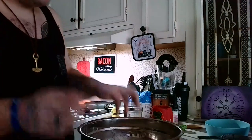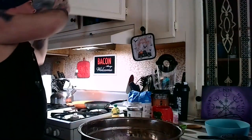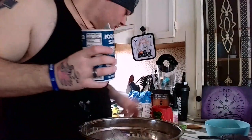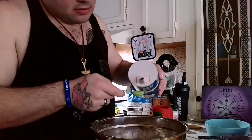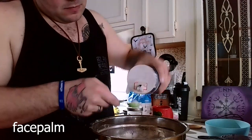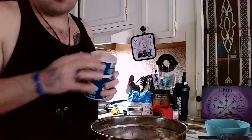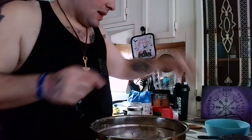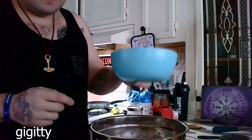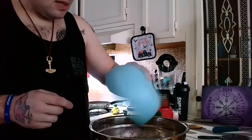We need two teaspoons of salt — we're getting salty up in here. My teaspoon is right here, right in front of my face. Two teaspoons of that. Now we're going to mix this together and then dump in our nuts and our seeds.